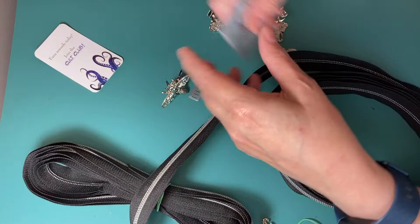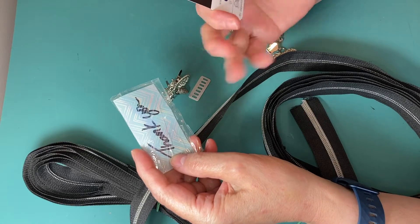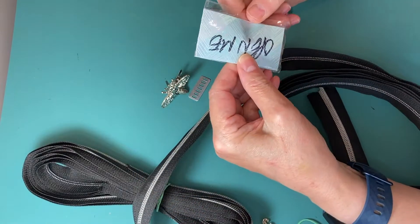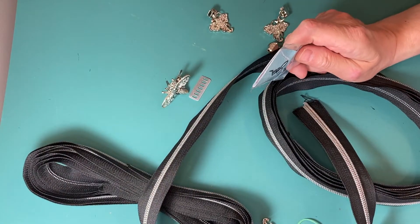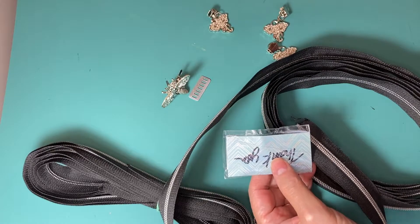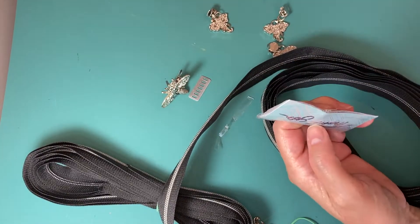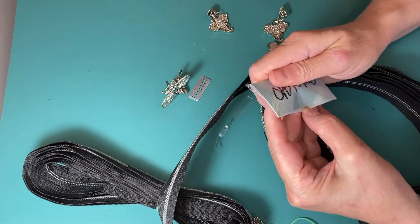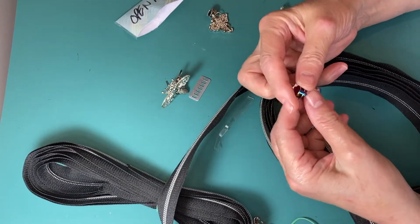And then we have earn rewards today — join the club. And we have another package that I'm not going to be able to open without heavy-duty equipment. Let's see if I can get this open. People always torture me with tape. Oh, look at that. Isn't that pretty?